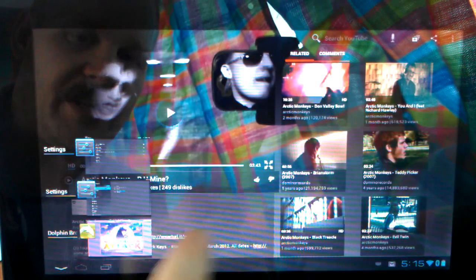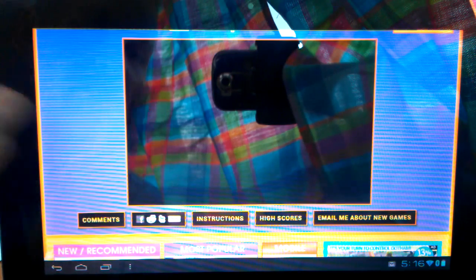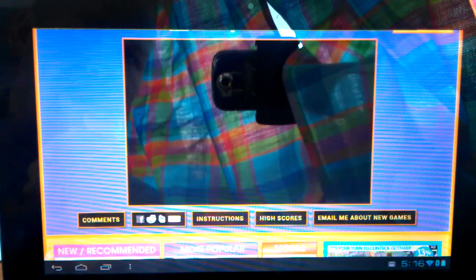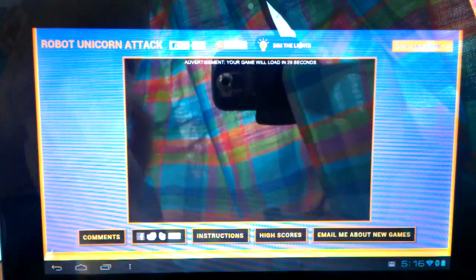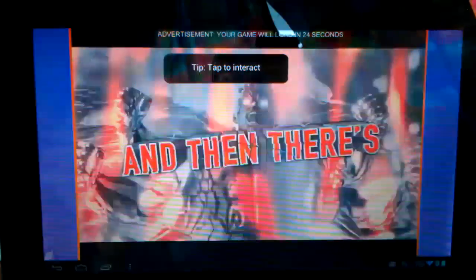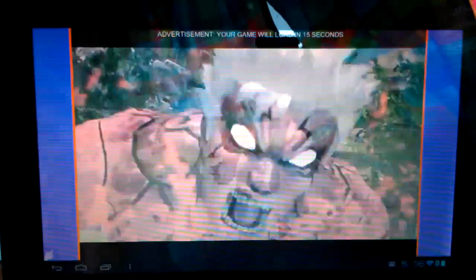Next thing I want to show you is some of the neat things that the browser does. This is the Dolphin HD browser and Flash plug-in. Currently I'm going to Adult Swim because they have the strangest Flash stuff, which I absolutely adore. Right now it is in the process of loading Robot Unicorn Attack. First it's going to run a video — let's see if we can get this to full screen. You can see it's feeding through all the speakers here in the bus through the Bluetooth, and this is just an advertisement right through Flash.